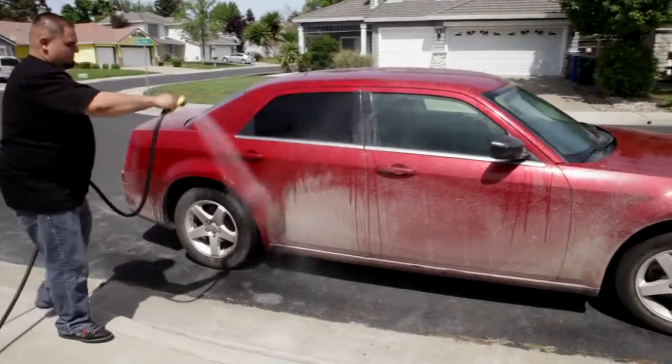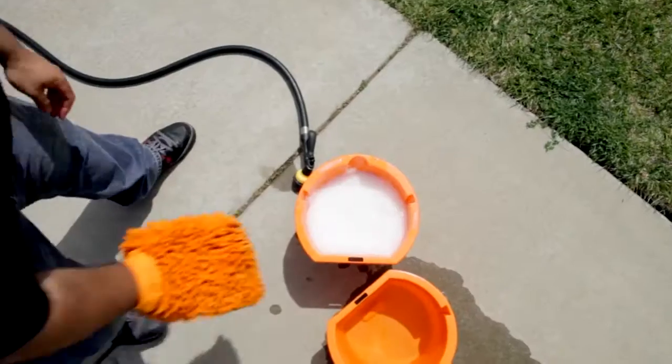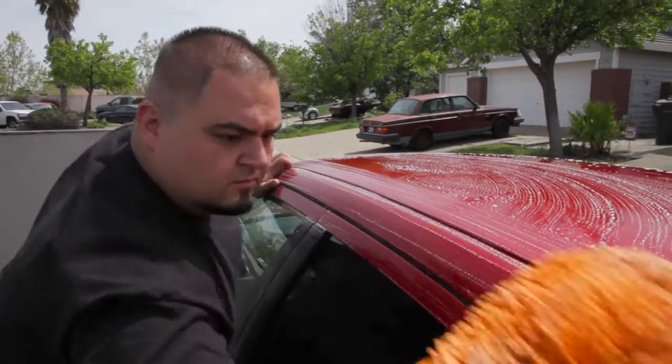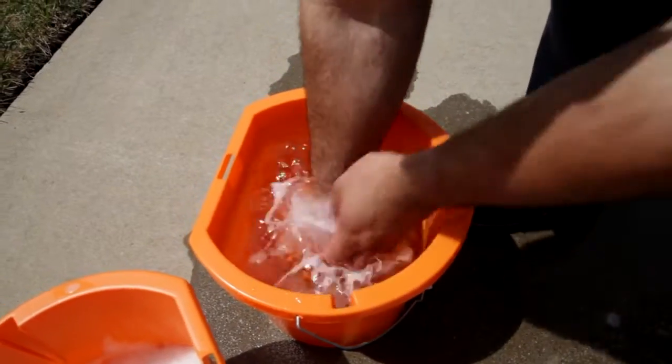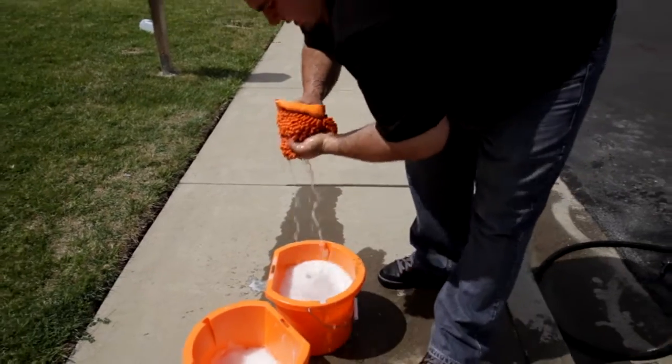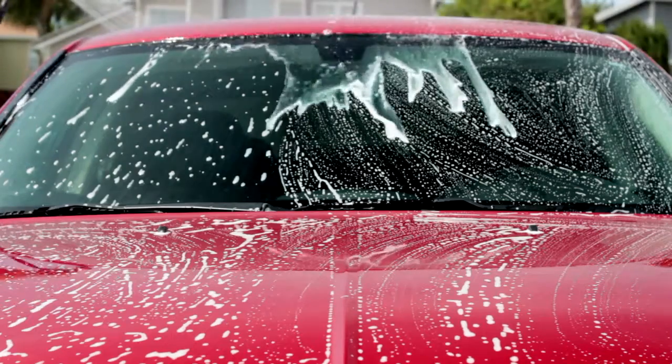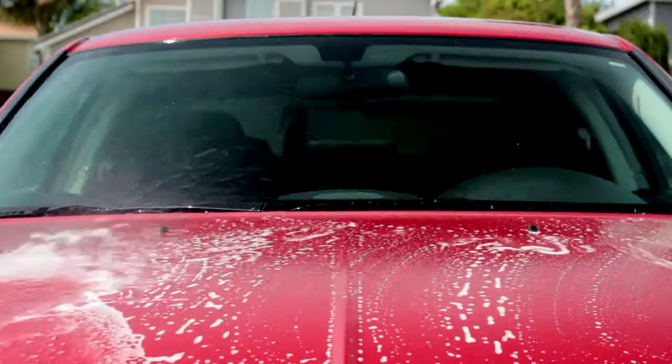Rinse off any loose dirt with a garden hose. Dunk your wash mitt in the soap bucket, then start scrubbing the top third of the car. When the mitt starts to get low on soap, rinse it off in the rinse bucket, wring it out, and then dunk it again in the soap bucket. Rinsing after washing keeps the paint cool to reduce the chance of getting water spots.